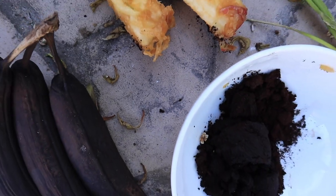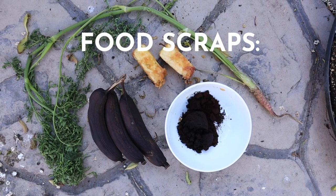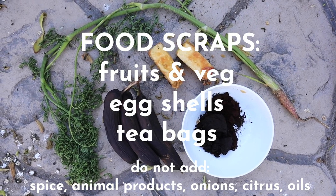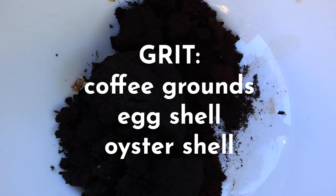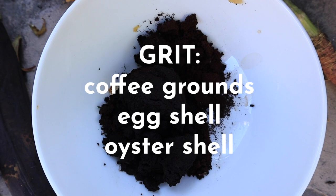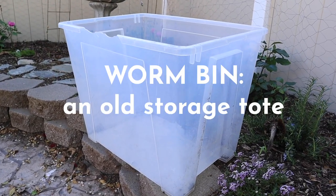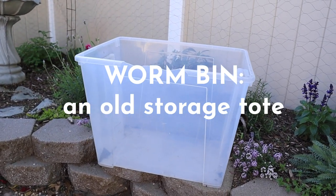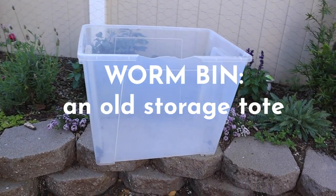Next up, you'll need some food scraps. I usually try to go for things that are a bit more broken down, but here's a list of foods you'll want to include, and here's a list of foods you'll want to avoid. You'll also need some form of grit — I've got coffee grounds today, which is a great source. You can also use eggshell or oyster shell. And last up, you will need a bin of some kind. There are so many different ways to vermicompost, but today I want to show you a really simple one you can do in just any old storage tote.